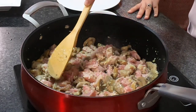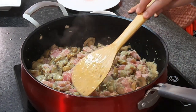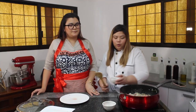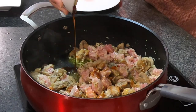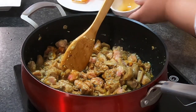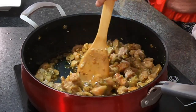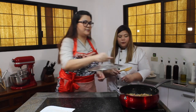This will take around five minutes. You can see the color of the tuna is already changing — it's losing its redness, which means it's almost cooked. At this point, we can add the oyster sauce, and then we can also add the soy sauce. We'll let it simmer for a few minutes, and then we'll cover it.